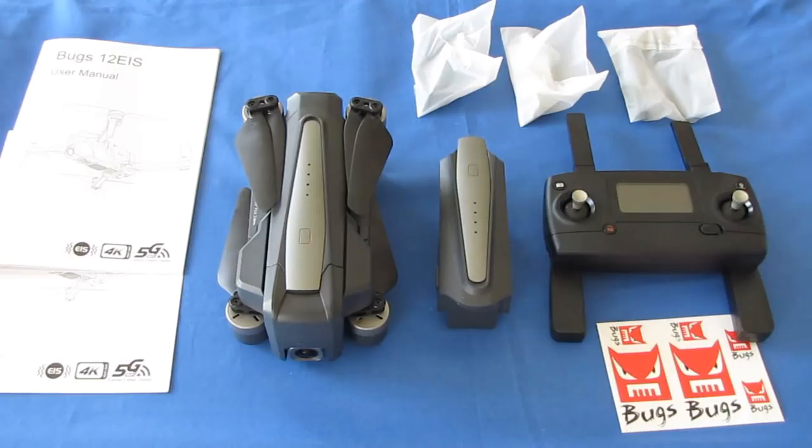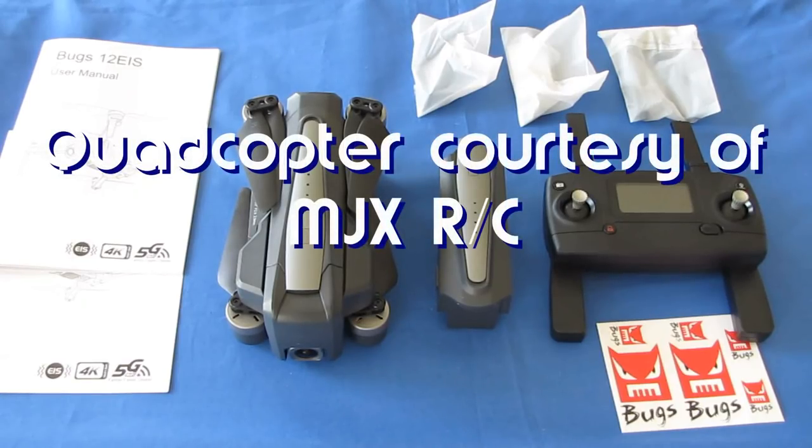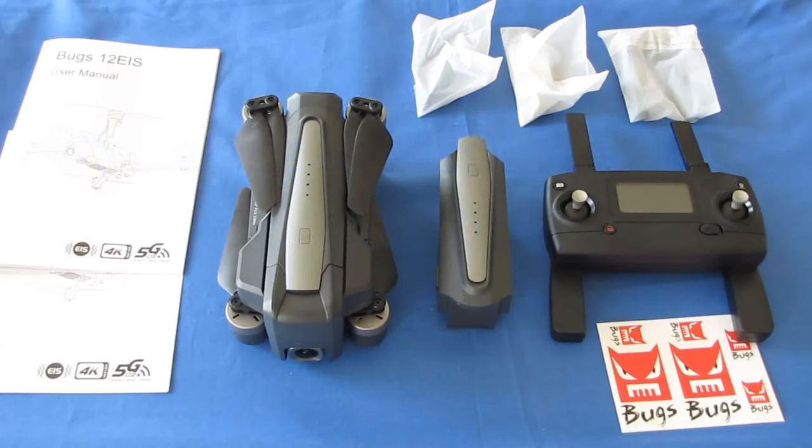QuietCopter101 here with a review of another neat drone. About a month ago, I reviewed the Bugs 20 electronic image stabilization drone, and I liked it a lot. But there was one thing I didn't quite like about it — it wasn't very portable. It was a good-sized drone, similar to the original DJI Phantom 3.